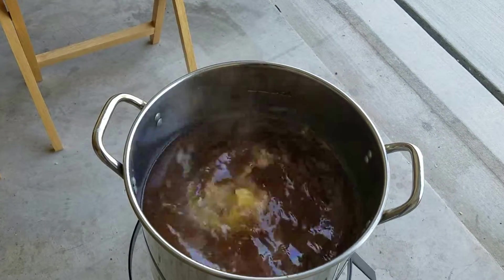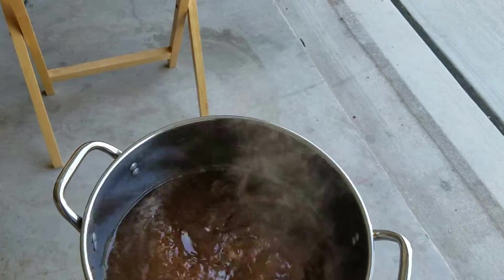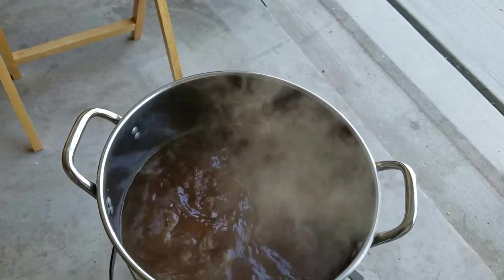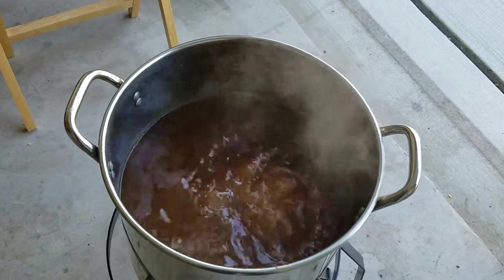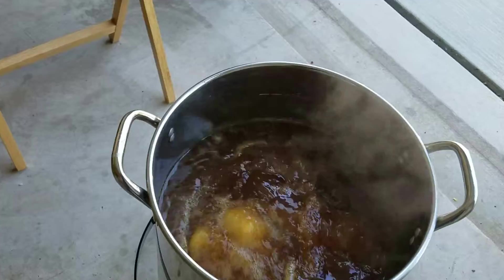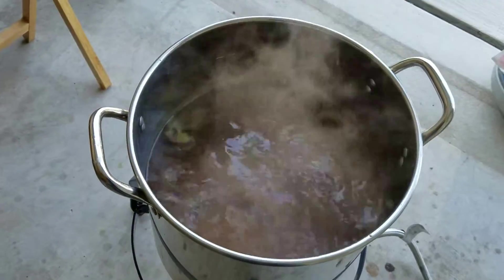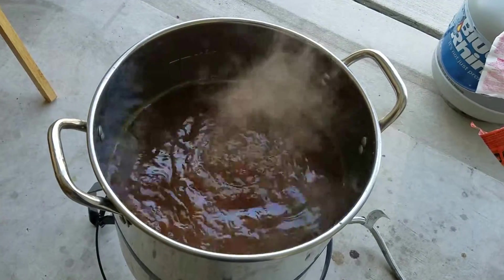We're about 30 minutes into the boil. I just did for the first time two hop shots, which is quite amazing. I've never done that before and that was really neat. It doesn't really give you any details on what's in them — it's just two hop shots, two ounces — and boy could you smell it once you poured it in.